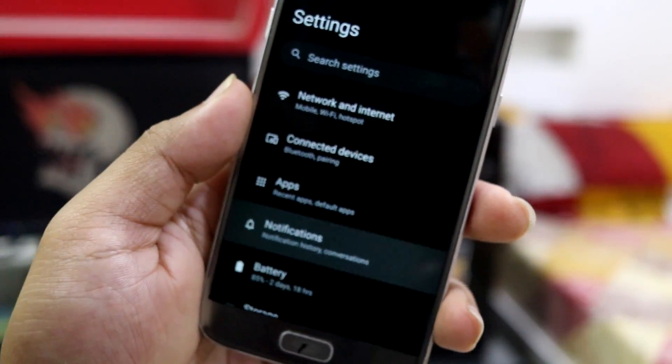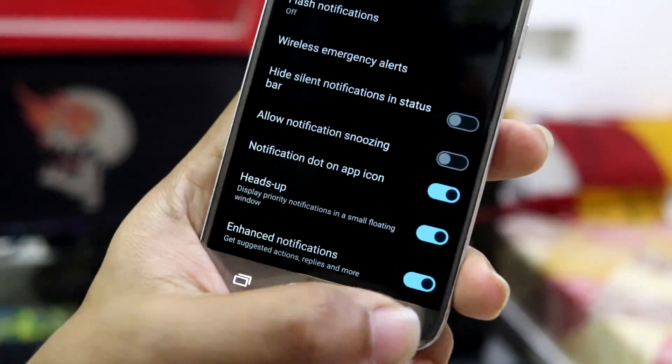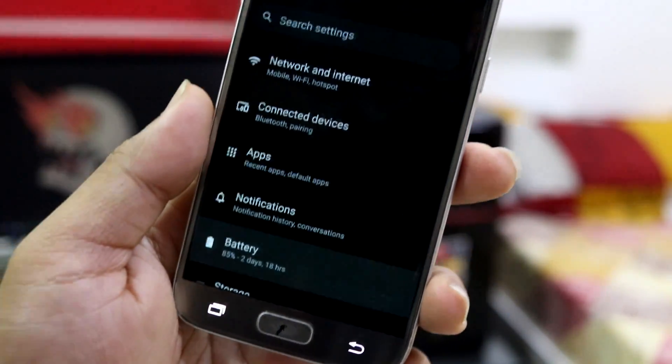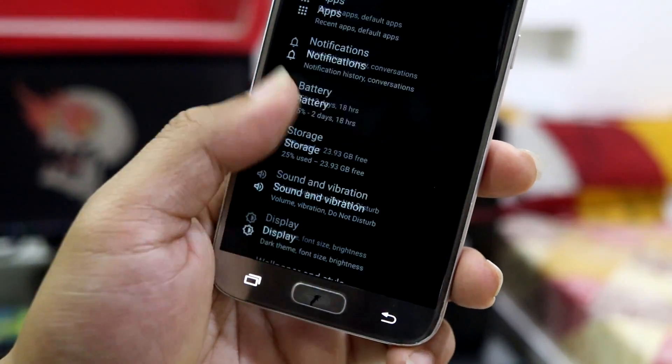In the Android 14 version of LineageOS we get all the basic LineageOS settings. Going into notifications, we have all the notification settings, announce notifications, battery, and battery light fast charging.